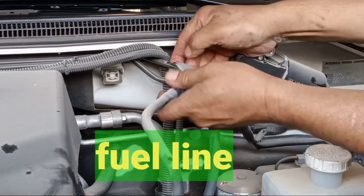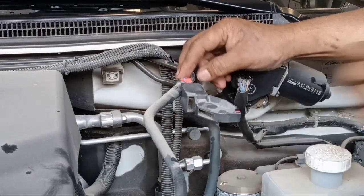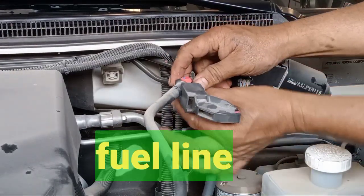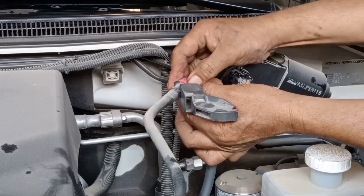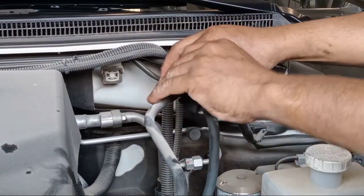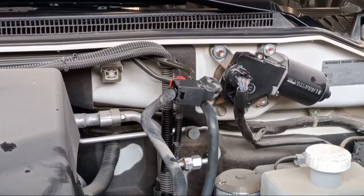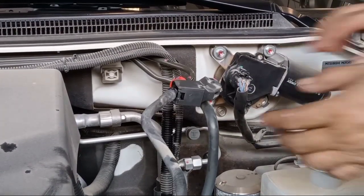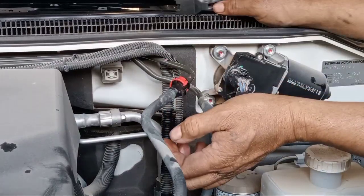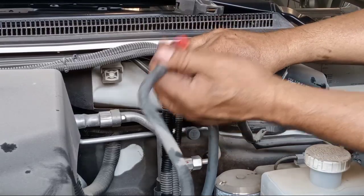What is left? This one — you see this left side needs to be opened. Open this one like this, make it open.